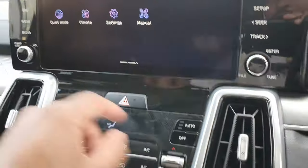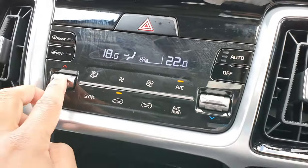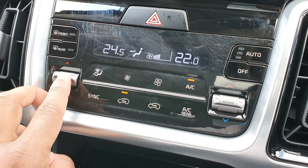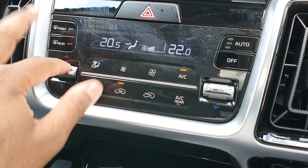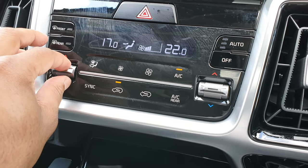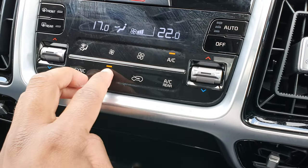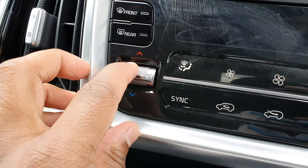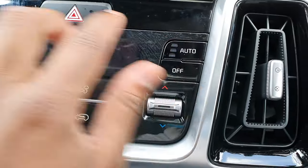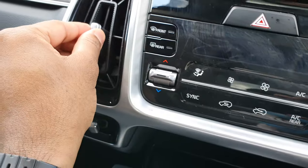While we're here, I'll show you the air conditioning controls — the climate control. The highest temperature is 27 degrees and the lowest is 17 degrees. Touch-sensitive buttons, and even the physical buttons have a nice tactile feedback. Even the vents feel really nice — they have good resistance and feel really well made.